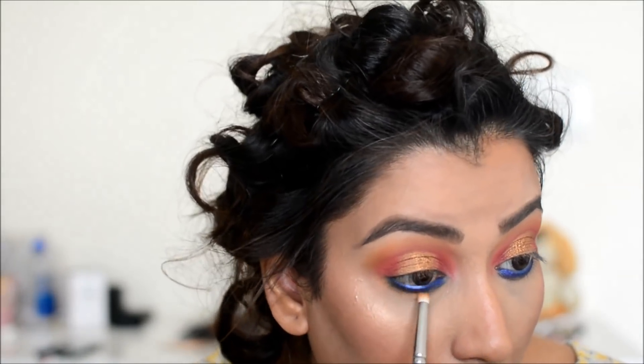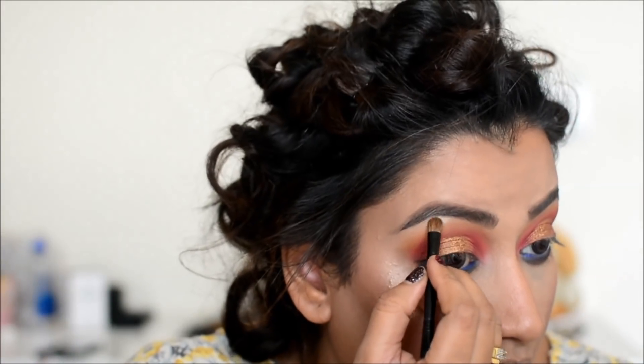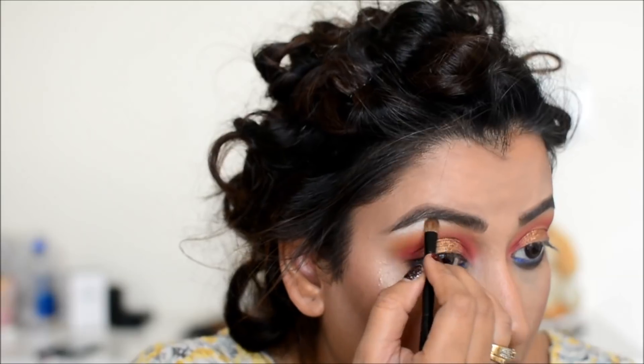I have blended the blue eyeshadow so that it will set as a kajal look.